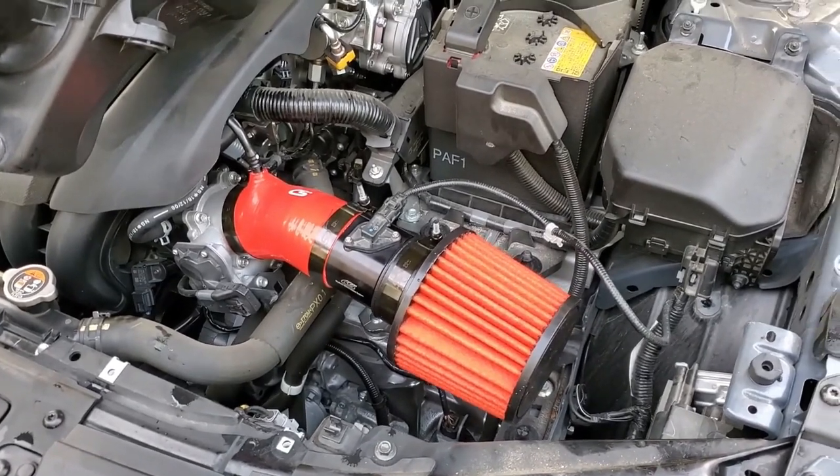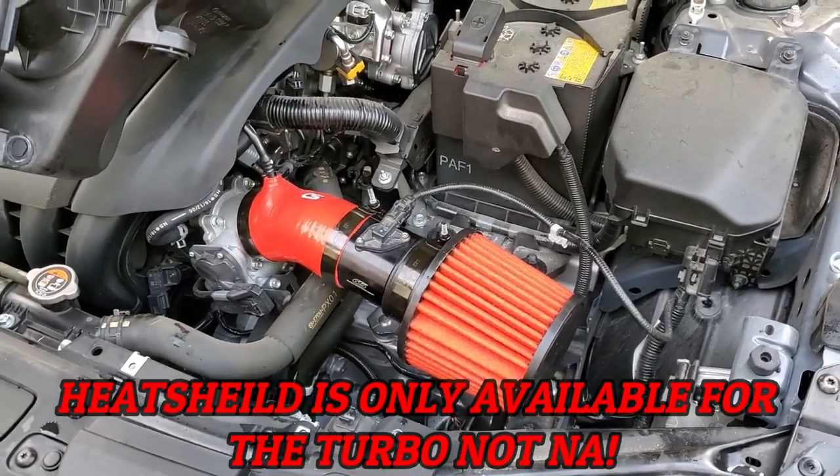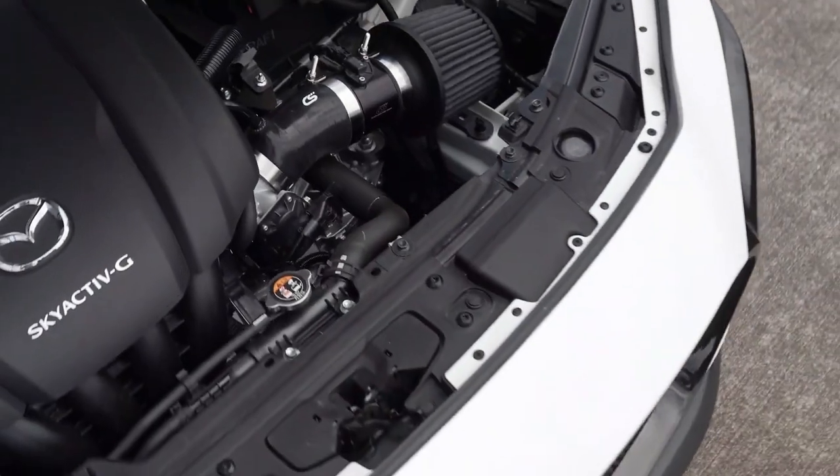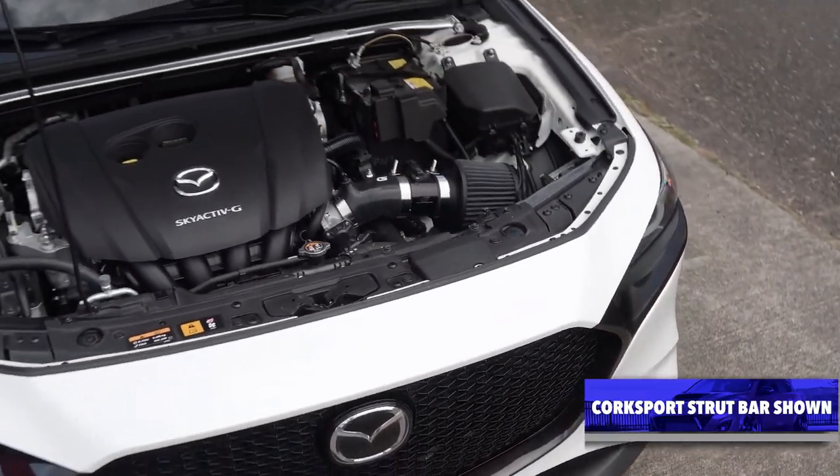Now some may argue, why don't you just get the heat shield for the Corksport? While that's true it will help, if you think about it you're sucking in nothing but heat — you're underneath the engine. This system utilizes the factory setup, taking air from outside via the factory outlet. The other one just sits right there in your engine bay. You put a heat shield so it's not as close to the engine, but you're still within the engine bay getting that heat soak. But I know with that short ram it gives an insane, insane sound.